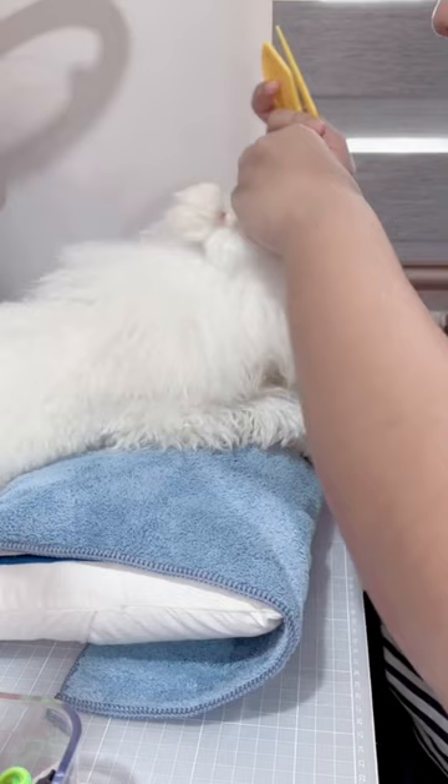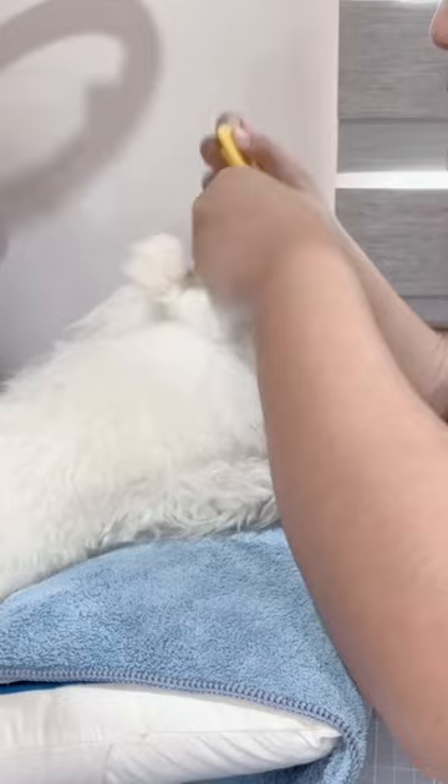The first thing I do is untie the wraps. I use this tool to extend the tie and then cut it off so as not to damage her fur, because the goal is to grow her fur.